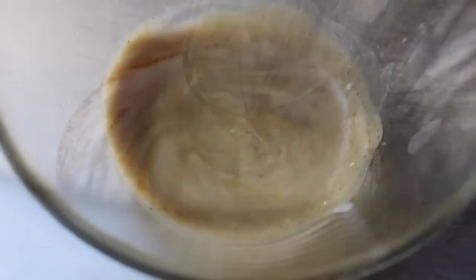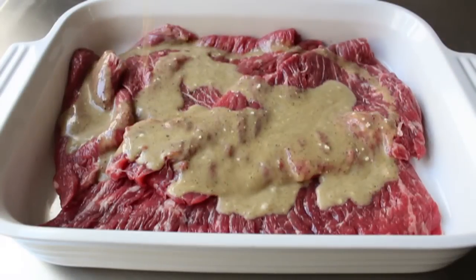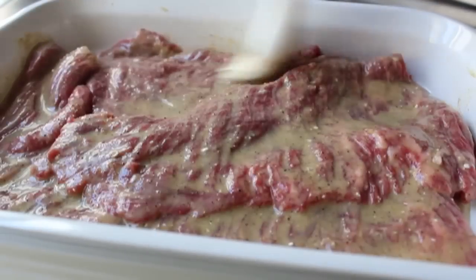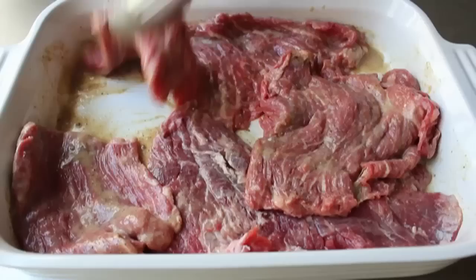Let's go ahead and mix that up, and then we'll place our flat meat in some kind of dish, pour over that marinade, and brush it all over until it's evenly coated. Then of course we're going to give it the old flip to make sure it's all thoroughly coated.